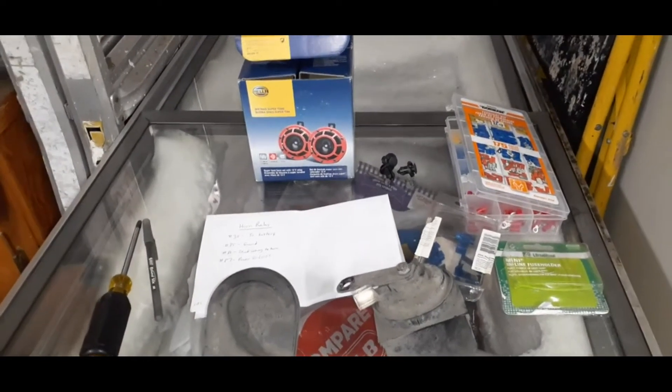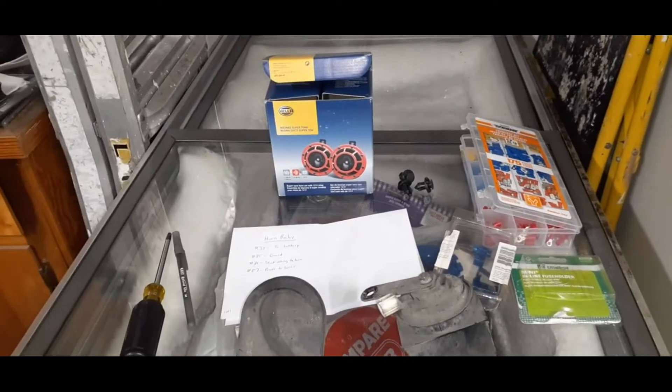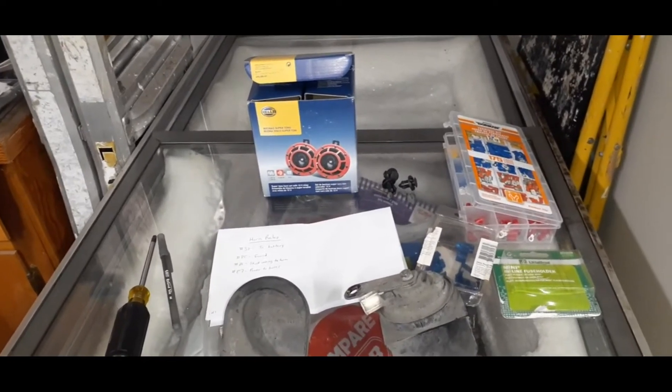Hey everybody, welcome back to the channel. For today's video I wanted to do a talk through of how I installed some new horns on the car.